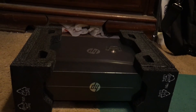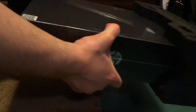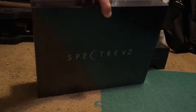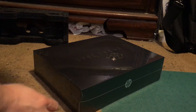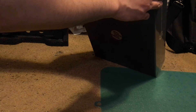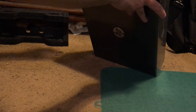Inside of this box, we have another box inside, which will have the laptop inside. Honestly, I haven't had an HP laptop in a long time, but certainly HP has stepped up their game in terms of packaging, design, and look.